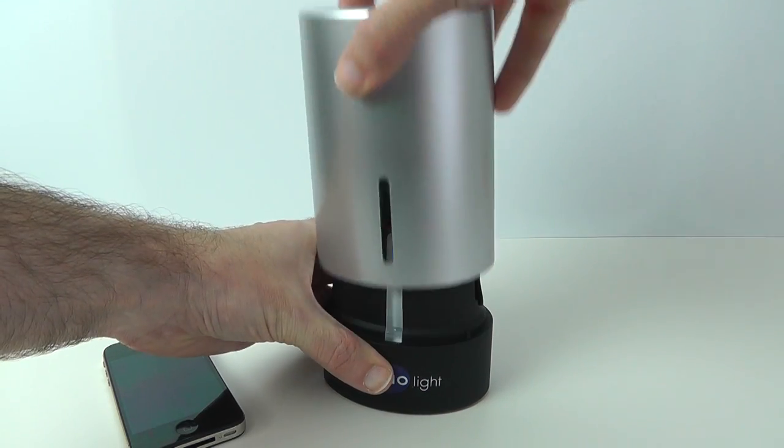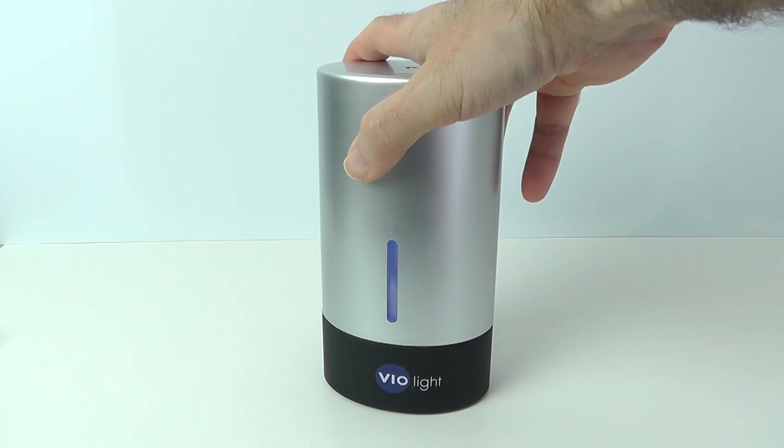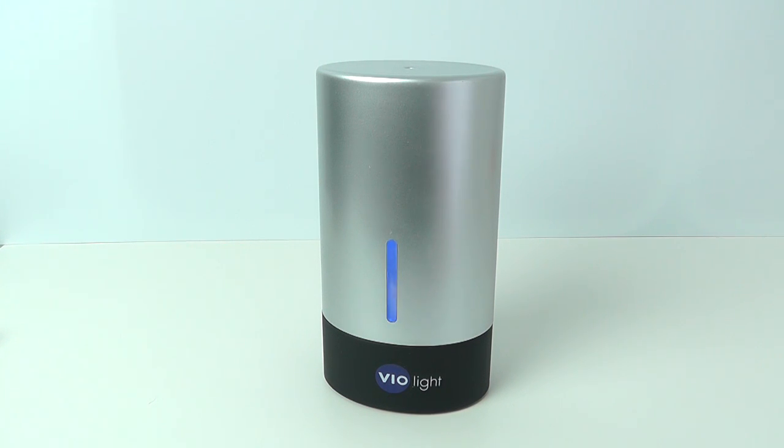So this is the Violite mobile phone and gadget sanitiser. It has got a few little negatives such as the size it accommodates and that auto on/off, but overall it is a really nice device. If you have enjoyed this video please do give it a thumbs up, subscribe to the channel, and I will see you all in the next video.